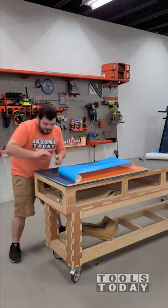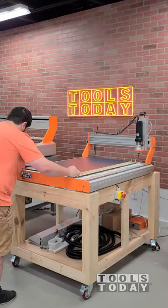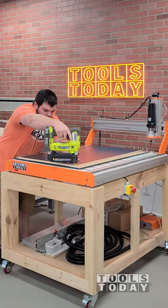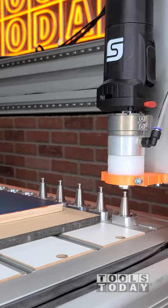It's time to get started here on a new project, just putting down some Oramask 813 on this big piece of plywood that I painted orange. We're going to be making a stacked pumpkin tray, and for this I'm just going to be using some brad nails to hold it down in place while we're doing all of the cutting.